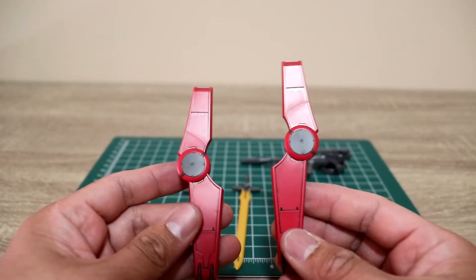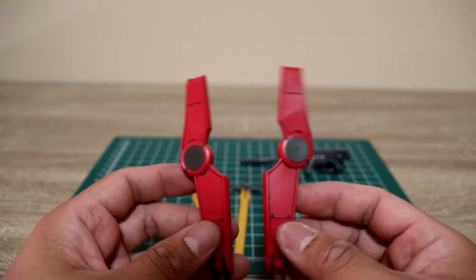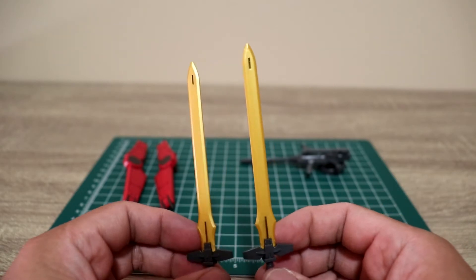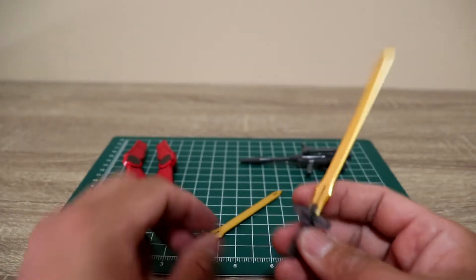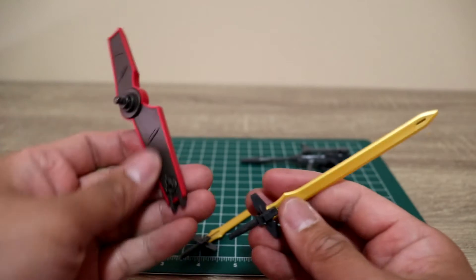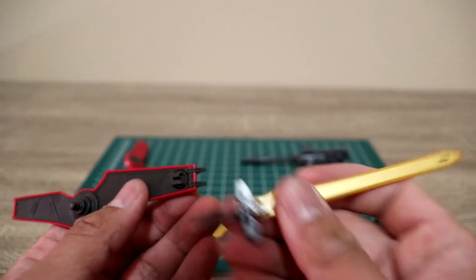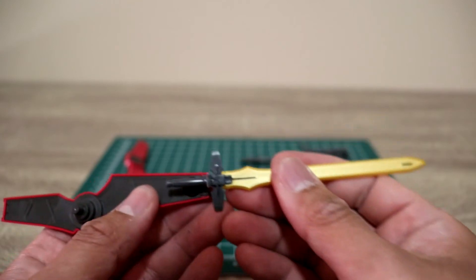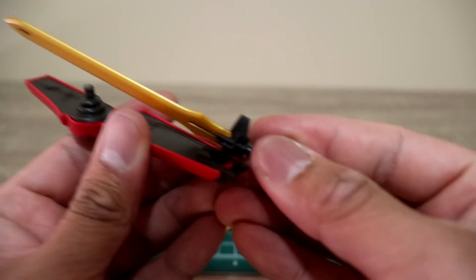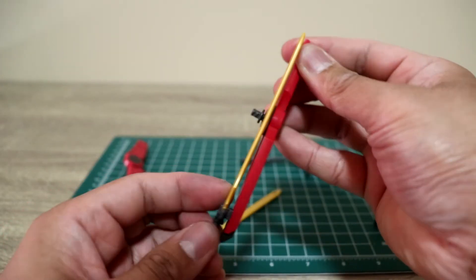You also have two shields, kind of similar to Gundam Double O suits, and two swords molded in a dull gold — just add a bit of panel lining and you're good to go. The shield has a peg here for a more secure fit. The attachment here can rotate, and all you have to do is slide in your sword in this area, slide it in, and it will stay like so. Then rotate — very, very nice.